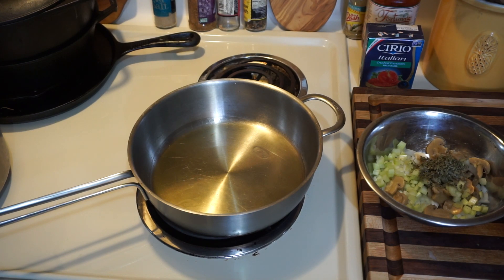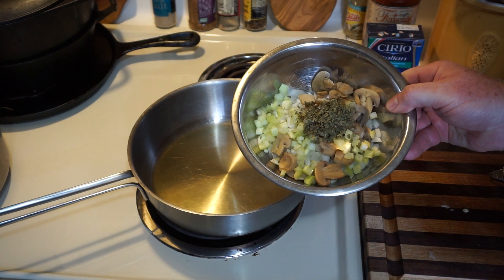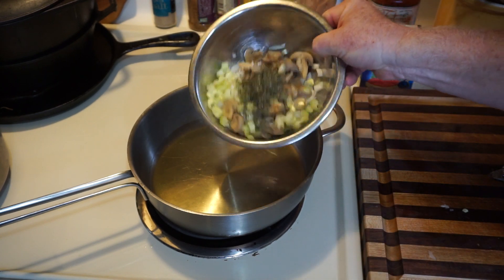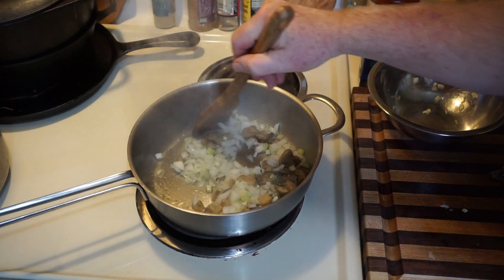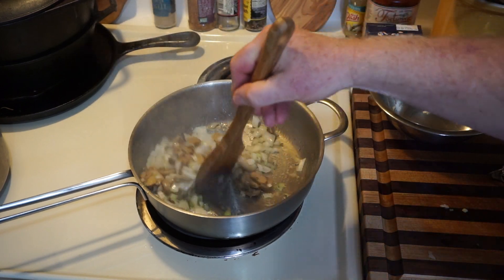While they're parboiling, we're going to go ahead and sauté this onion, celery, mushrooms, a little bit of garlic, and some parsley. Just cook it until it's wilted down.